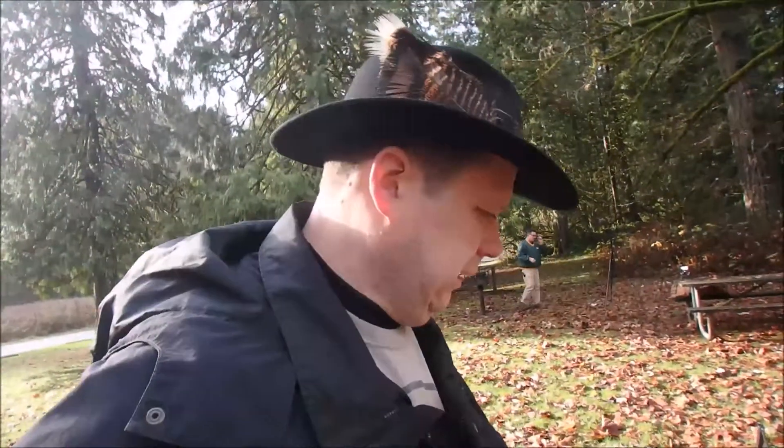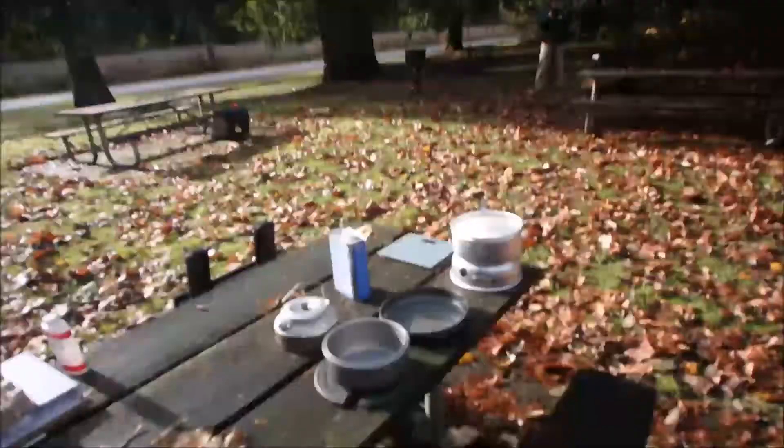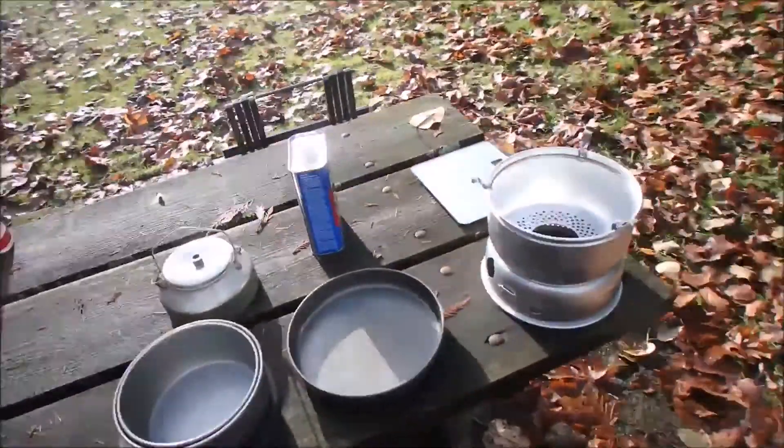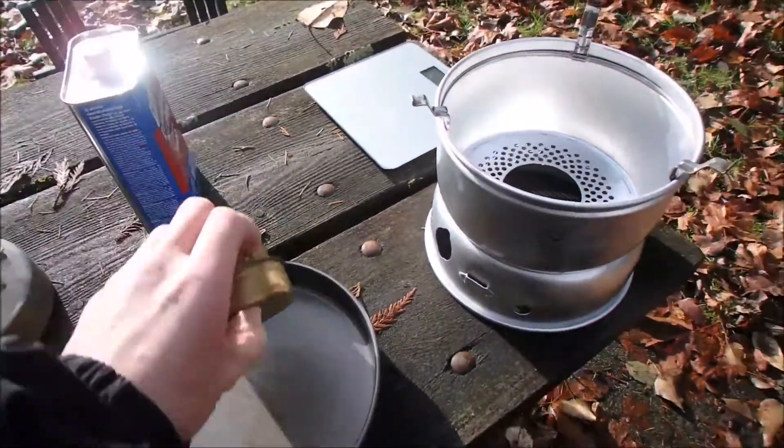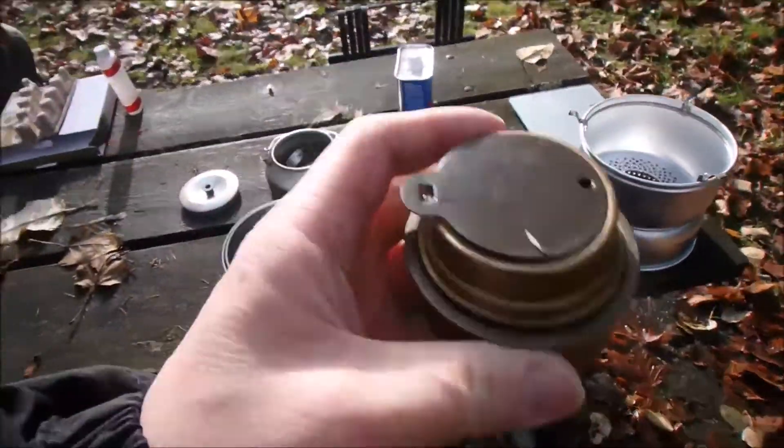Greetings one and all. How's everyone doing? I hope well. So at the park today, gonna do a little Trangia set testing. I forgot my tripod because I'm smart like that. But two things I want to do: one is I want to do a burn test of the Trangia stove.